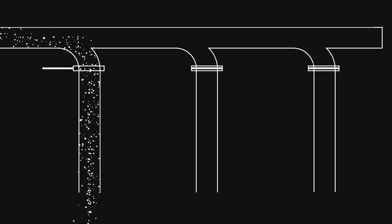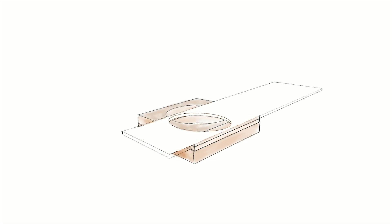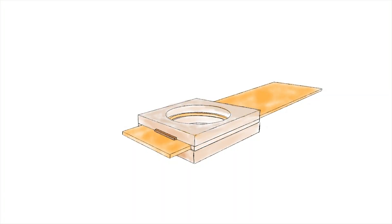Such a blast gate consists of three parts: an upper plate, a lower plate, and a slider in between.